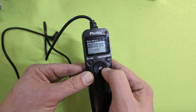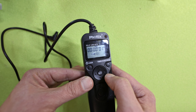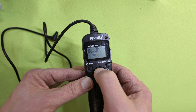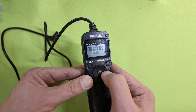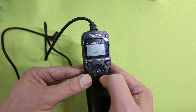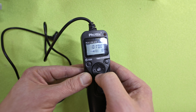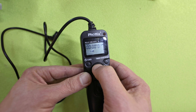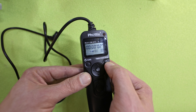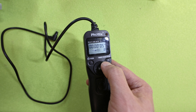So now we have delay, which is the same as countdown, and we have long exposure. And here we have interval — that means, for example, if you want to make ten pictures with an interval of five seconds. We set it to ten pictures, five seconds interval, no long exposure, and a four-second delay. Now press start — four seconds countdown, and it will make ten pictures waiting five seconds in between.